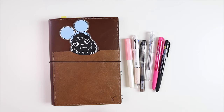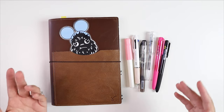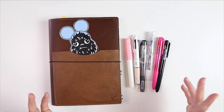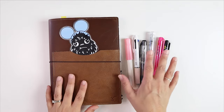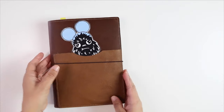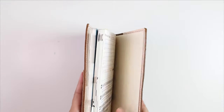Since purchasing my Hobonichi over a month ago, I've been on the search for the perfect pen, and I think I finally found it, but I thought I would share my journey to get to that pen — just in case you're going through the same thing, or maybe I can introduce something new to you. So I'm going to open up my Hobonichi and show you my pen sample page.